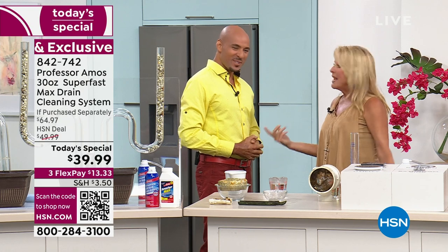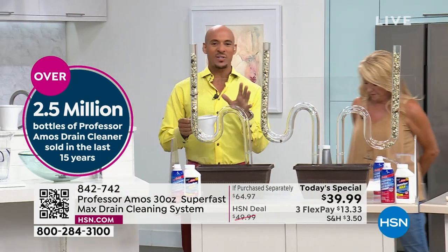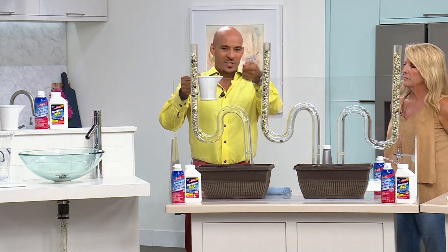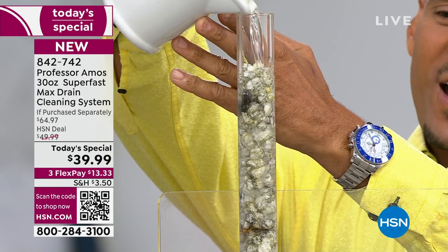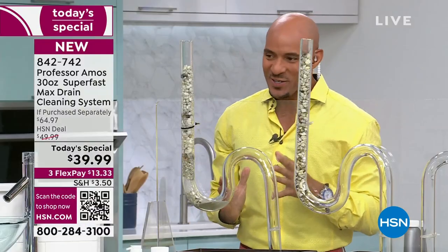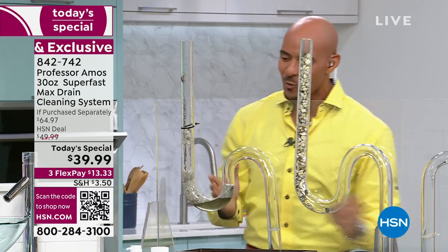It's great to be with you. This is the Today's Special, and it's an amazing, magnificent configuration. Super Fast Max is industry-leading when it comes to opening drain lines, but this isn't a drain cleaner — it's a drain opener. It's hot water activated. You take an application, put it into a cup of hot water, and the degreasing technology goes right down the drain.